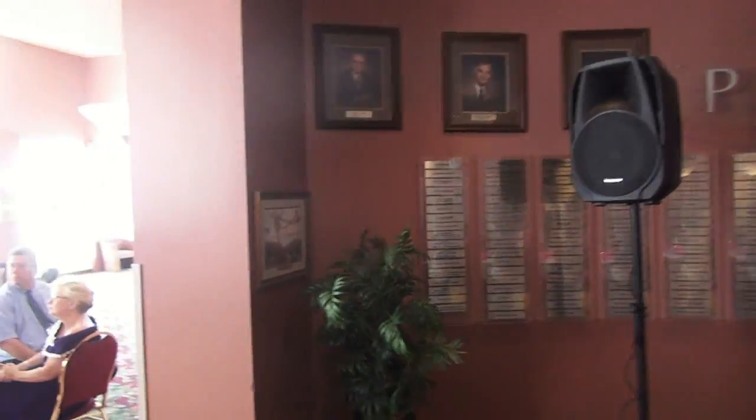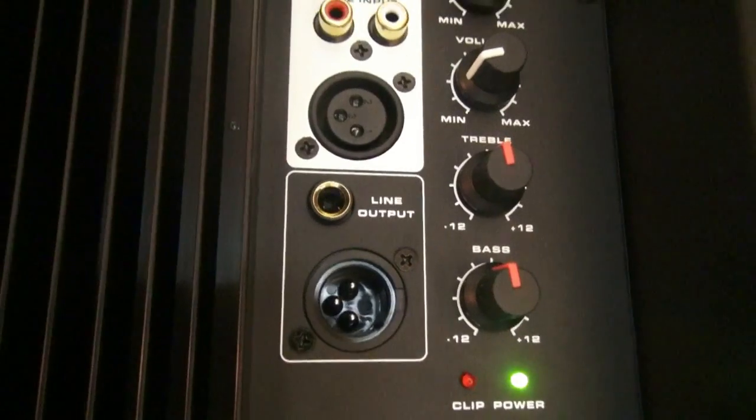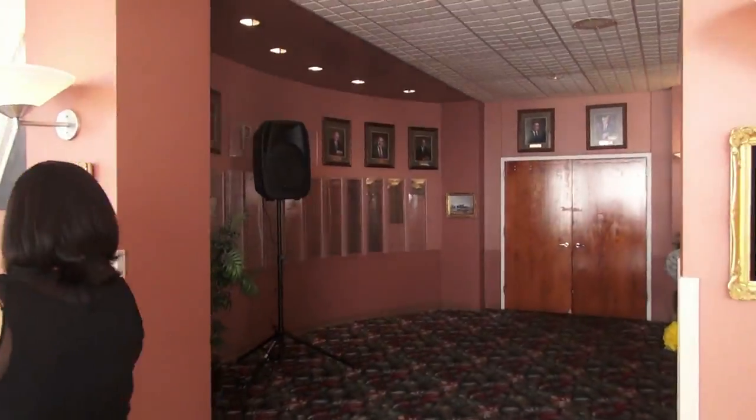They also wanted some announcements made. So, the ELS-15 USB has a built-in MP3 player. It's a powered speaker and also has mic inputs, so it's pretty versatile that way. You can use it to play a pre-mix set, and then when you need to make the announcement for everyone to come into the room, it works great.